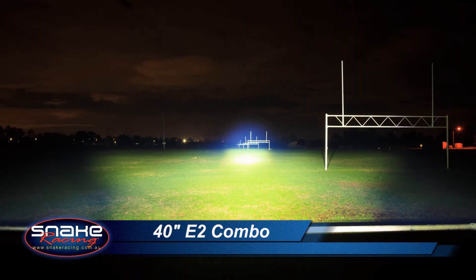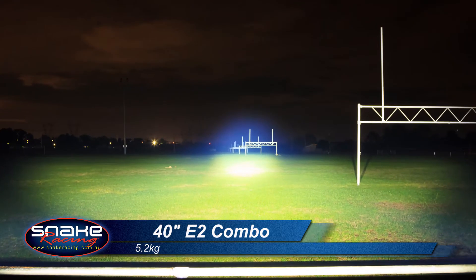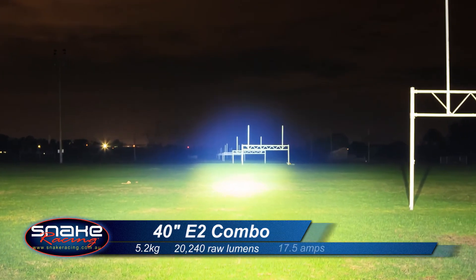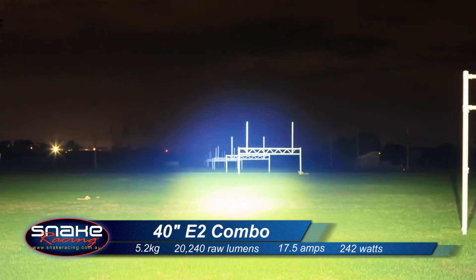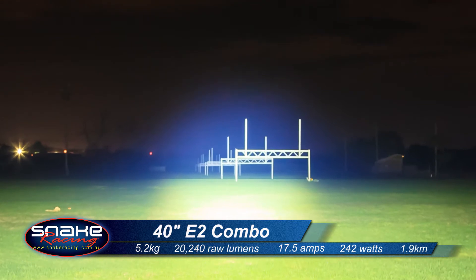The 40-inch E2 Combo offers a near-perfect combination of distance and spread, all from the one light bar. Tipping the scales at 5.2 kilos, it creates a whopping 20,240 raw lumens and draws 17.5 amps. It's rated at 242 watts and will send light an amazing 1.9 kilometers down the road.